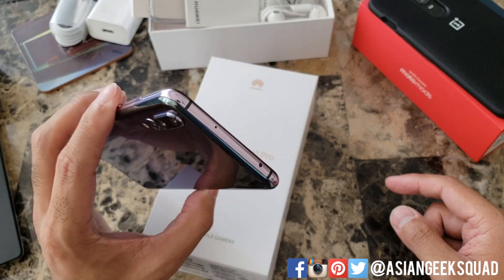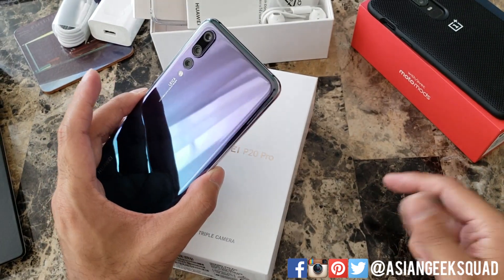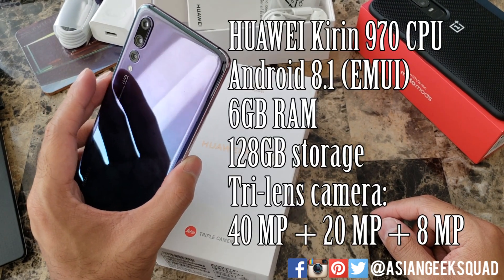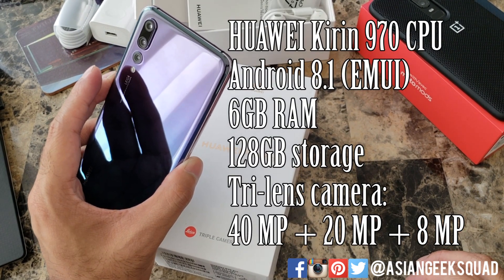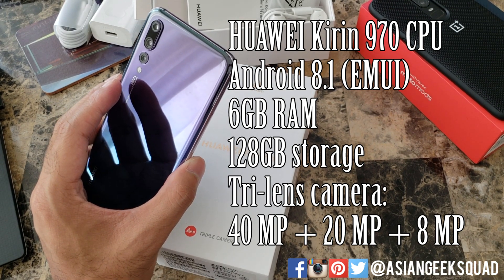If you're watching this video you probably already know a lot of the specs considering my video is a little late, but let's go over a couple things. It has a Huawei Kirin 970 processor, comes with Android 8.1, 6 gigabytes of RAM, and 128 gigabytes of onboard storage.